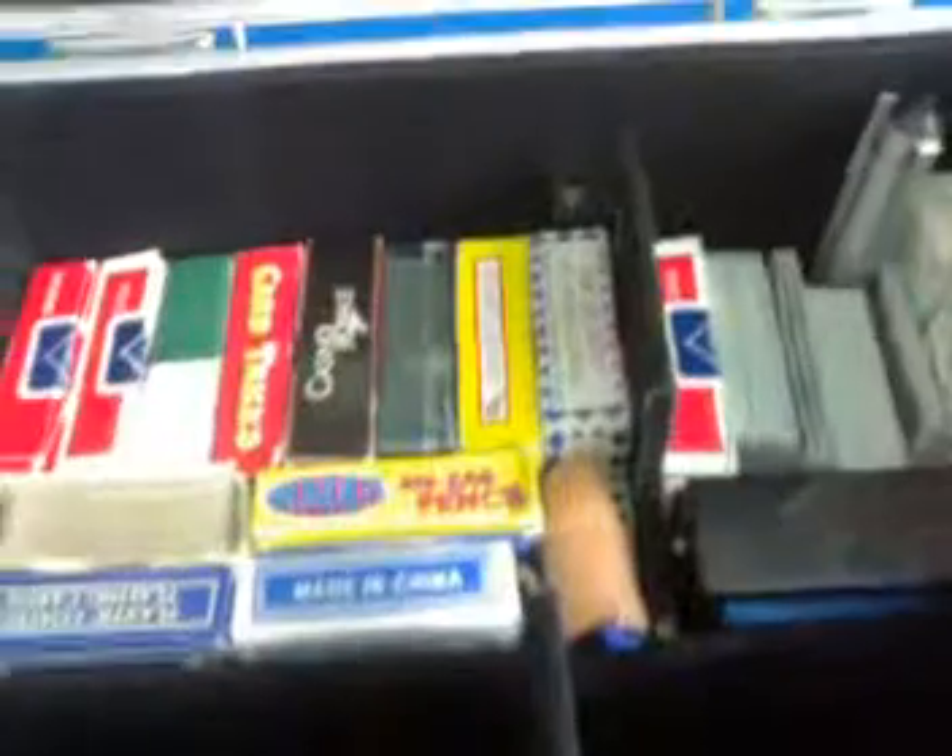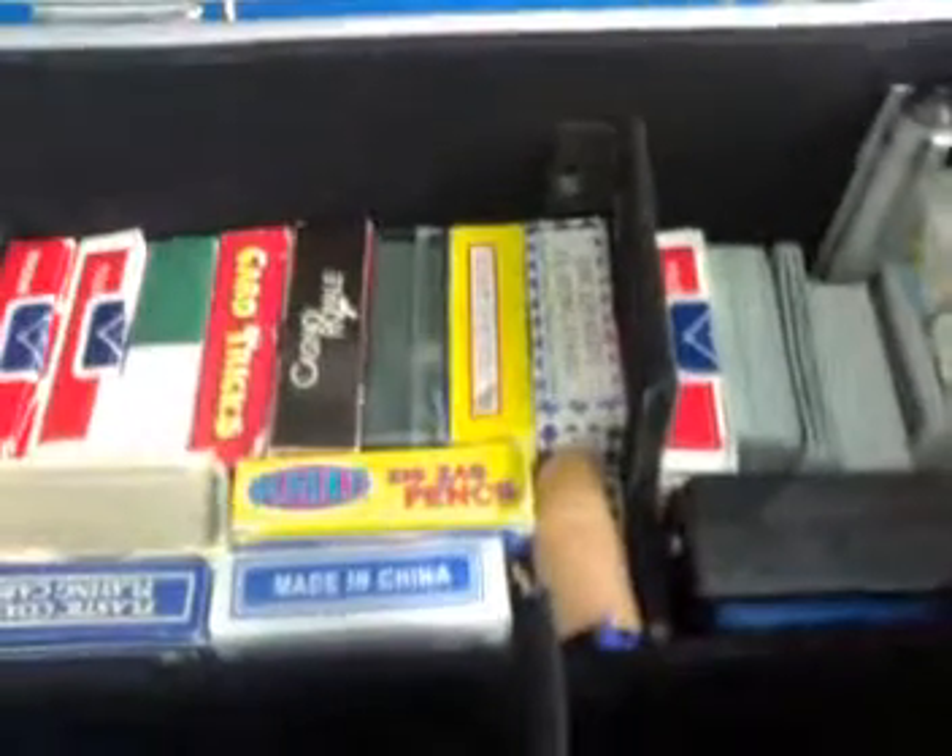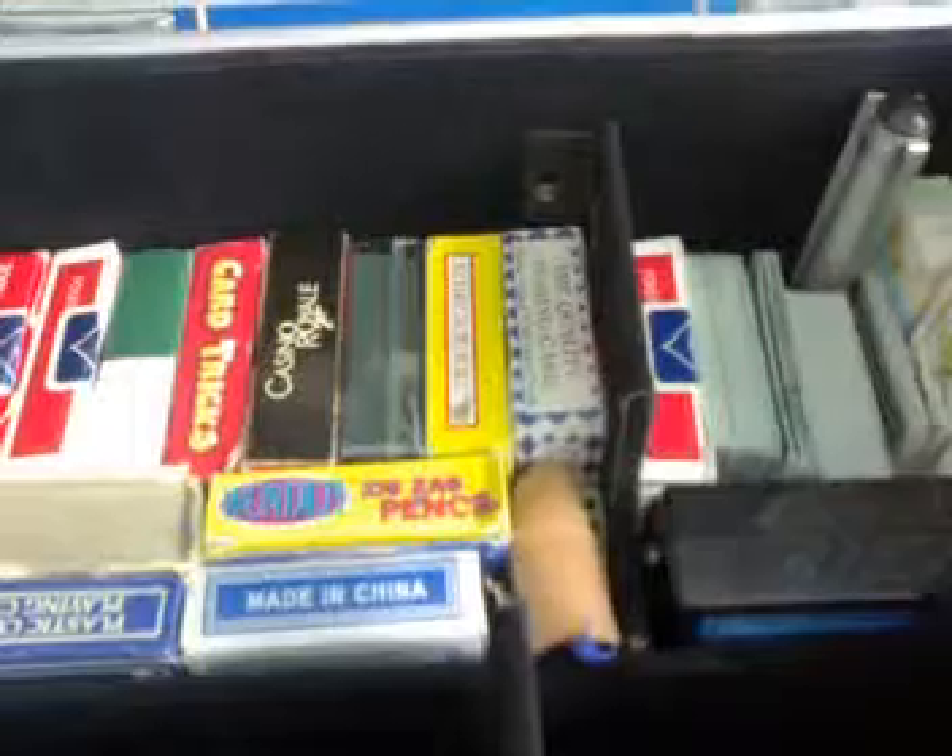Gonna be getting twelve decks soon — you know, a twelve pack. Two red, two blue. Two red, two blue. Six blue. Six red.